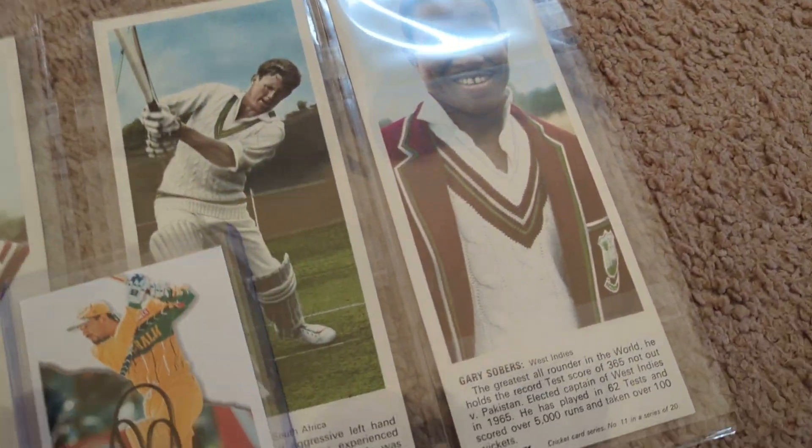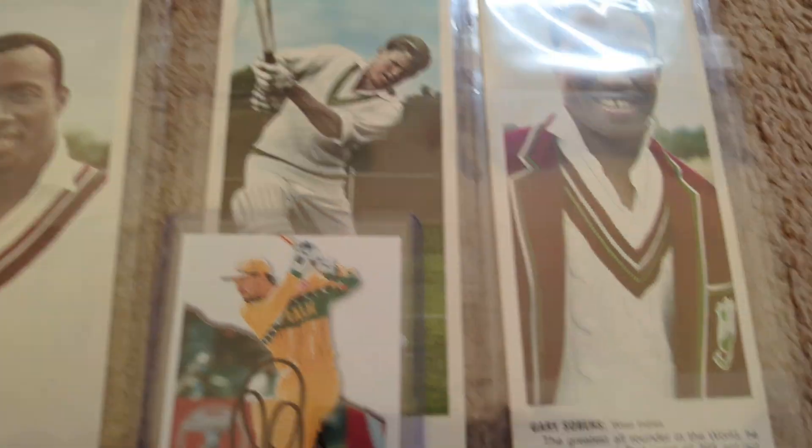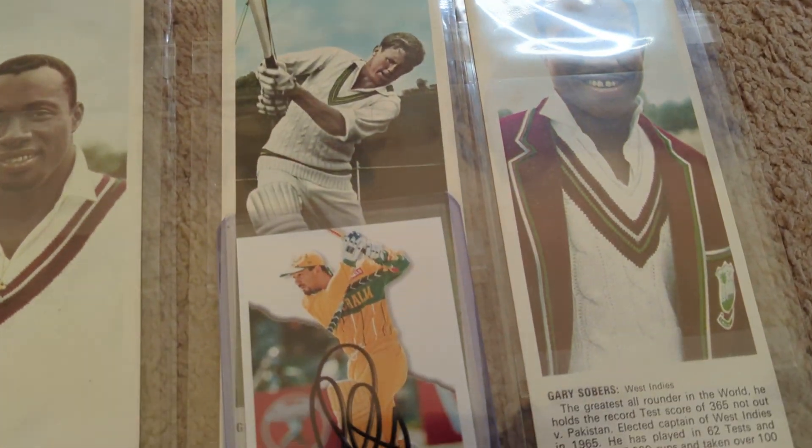Just for comparison sake, there's a normal size card. You can see right off the bat, it's probably twice as tall, if not more than a normal card.